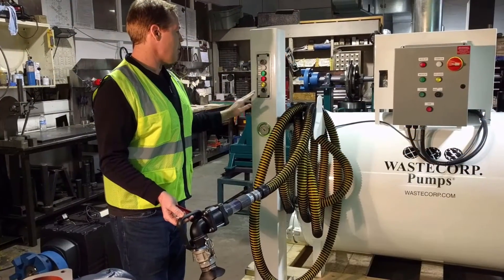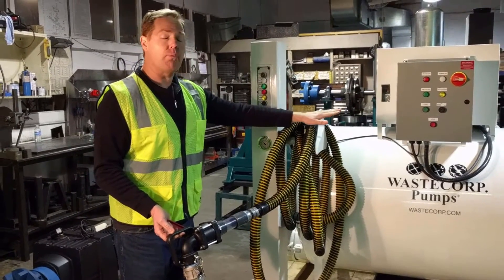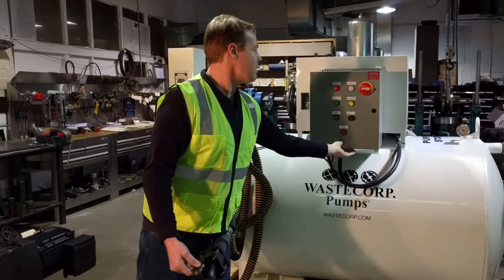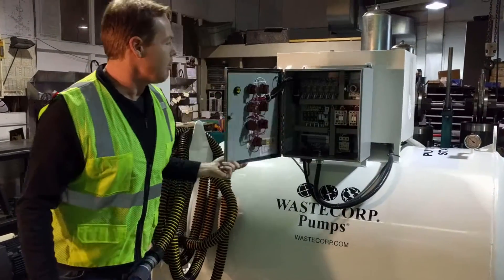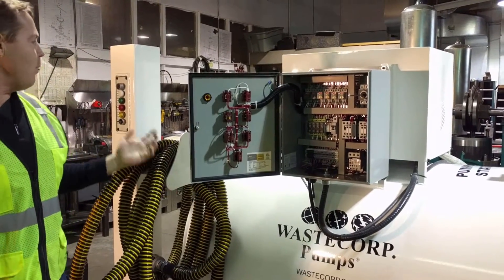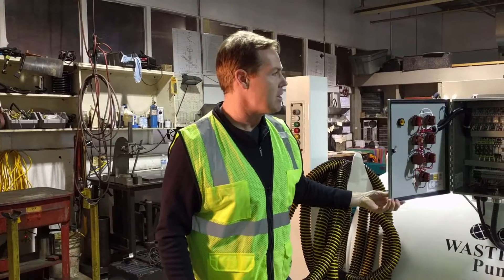And if the customer forgets to turn it off, there's already a timer in the control panel itself. There's an automatic timer, which I can show you on the panel. You've got a number of different timers that you can set that are easily adjustable. So if you want that timer to turn off in five minutes, the pump will shut off in that period of time automatically.